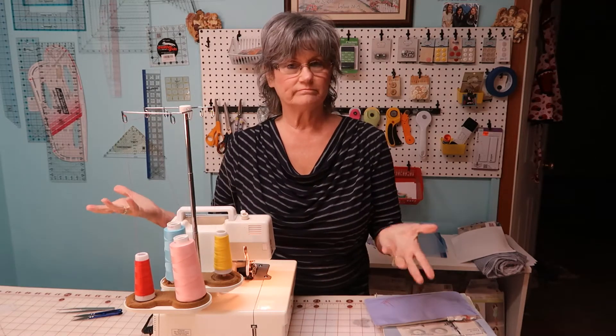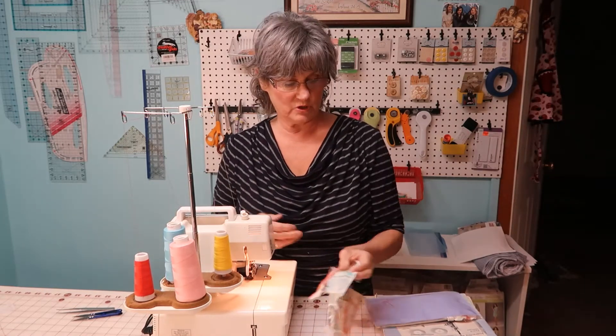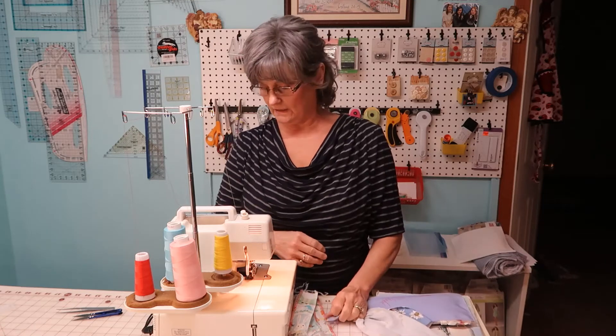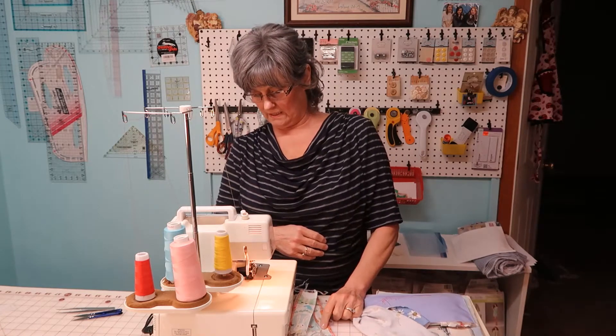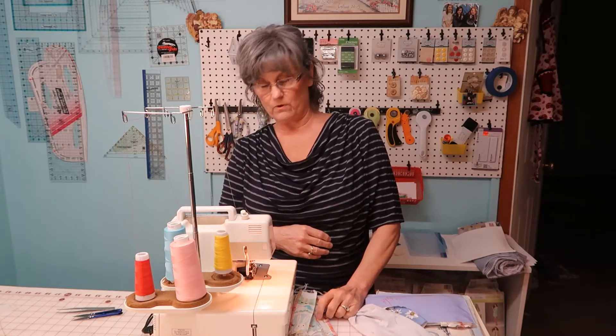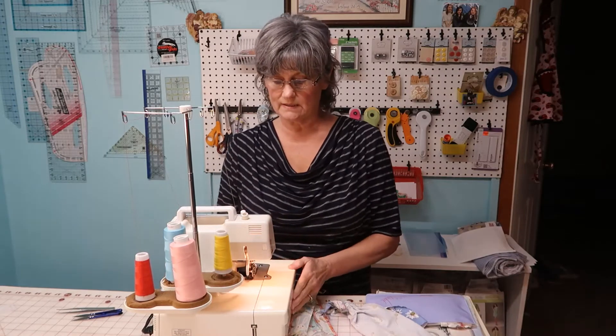Hi everyone, Sherry here with Granny's Sewing Room, stopping in to tell you hi and tell you kind of what my heart's feeling like doing. I'm going to show you a video of my very old serger, my very first serger that I had, and I will show you how it serges. It's a Fun Lock 004D, a Bernette for Bernina — a very good little workhorse that still sews excellent.